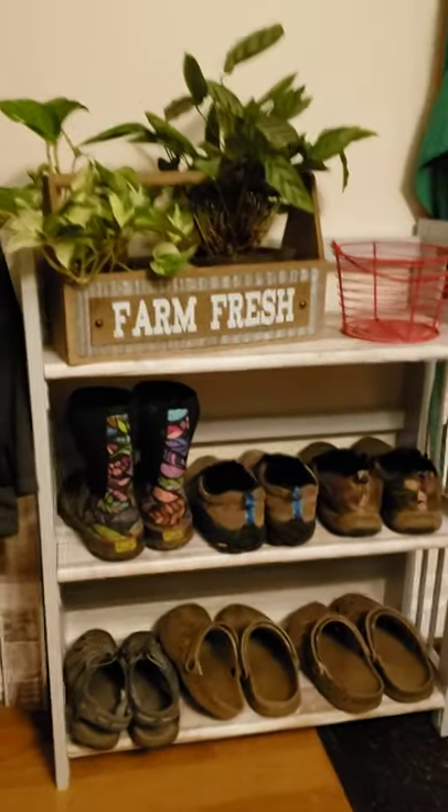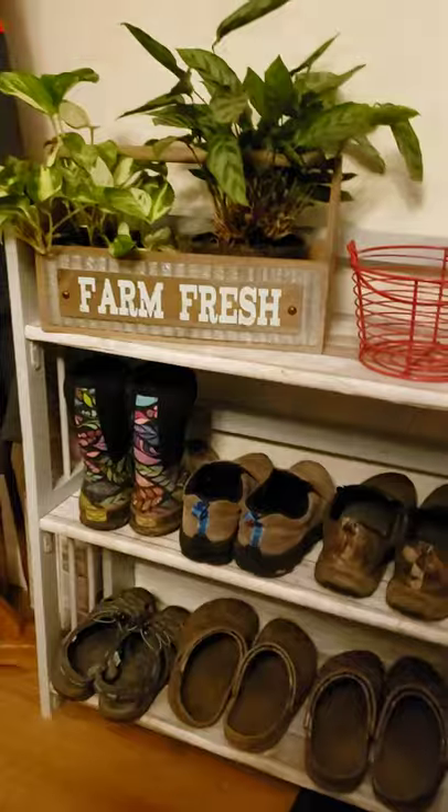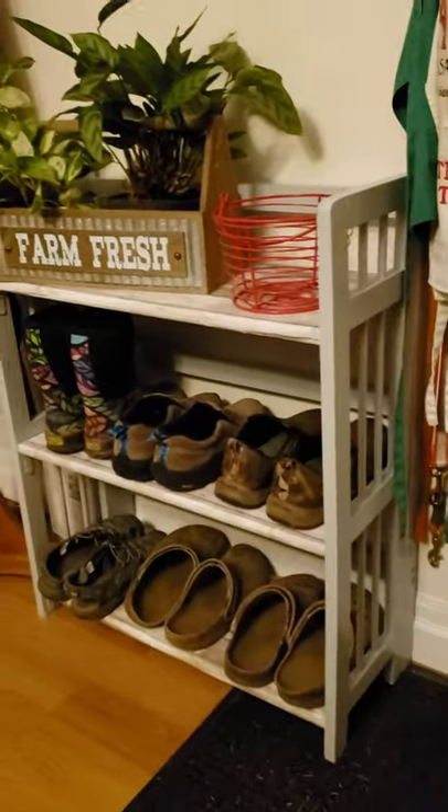I've got it by the back door and I've got shoes on it. It makes a nice little place to put shoes when you come in from the outside.